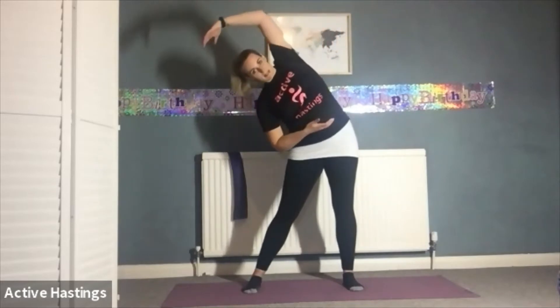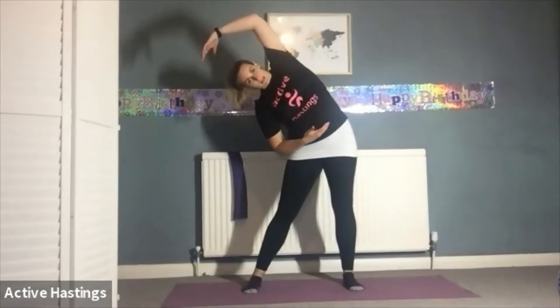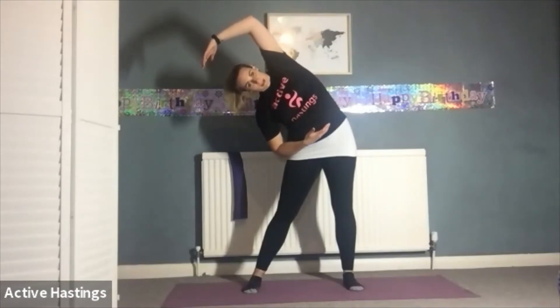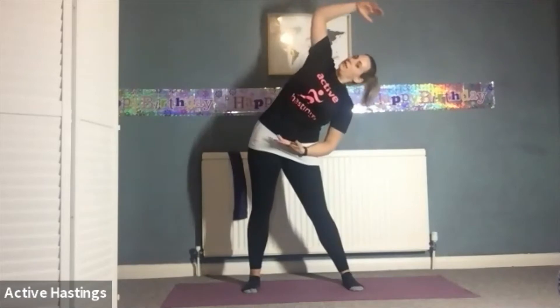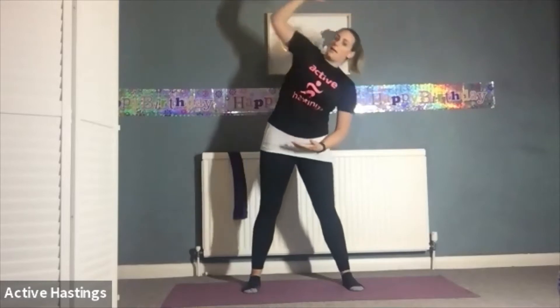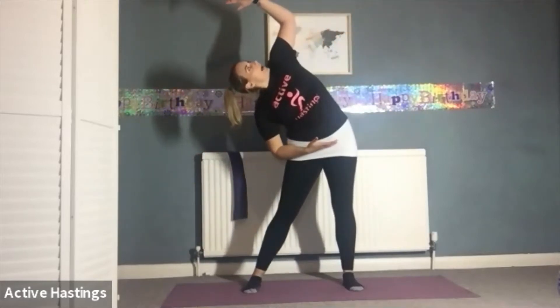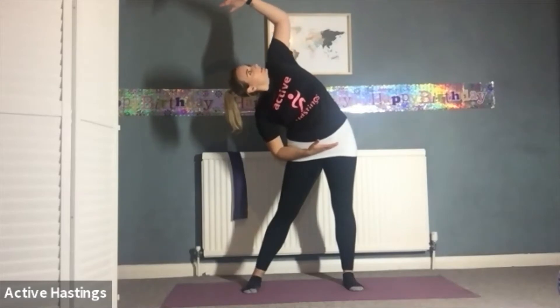Side bends — we're going to bring one arm above the head, the other arm to the belly button, stick the hip out to the side and stretch down the side. Deep breath in through the rib cage. Exhale, come back to centre, change over. Inhale, just feel that ribcage expand. Exhale back to centre. Same again but this time look up to the palm of your hand — inhale, exhale come back.